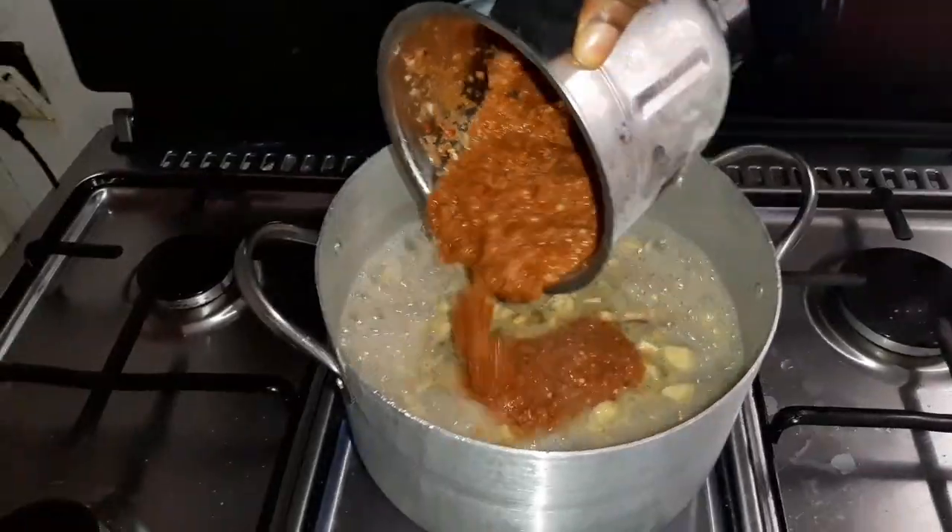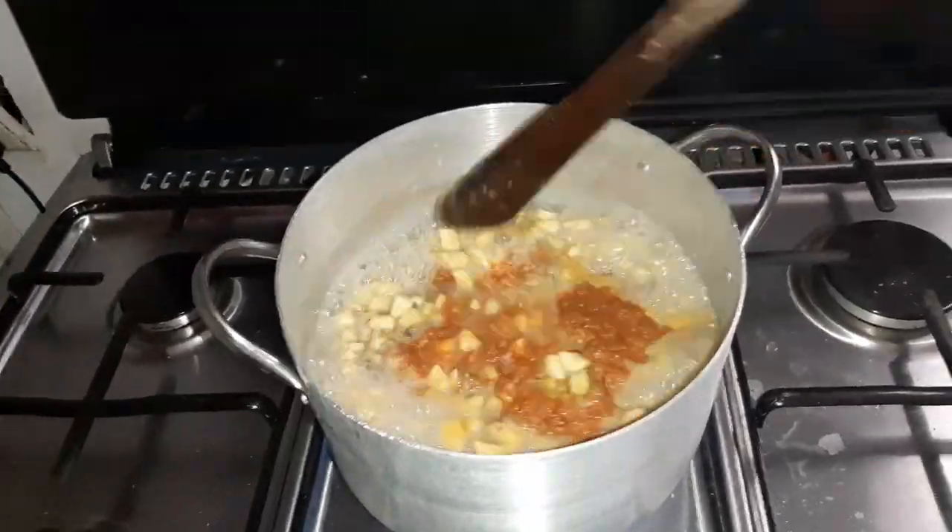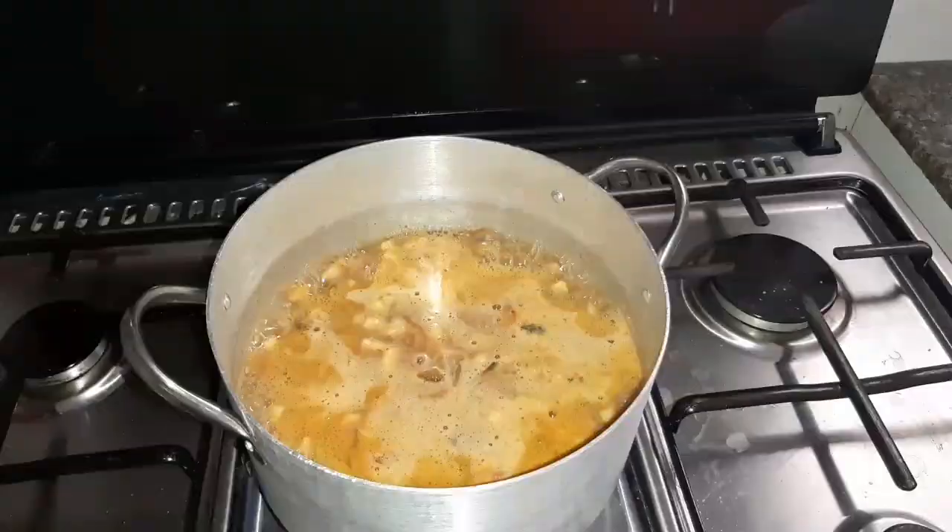Then after some few minutes, I added my blended pepper mixture and gave it a good stir.